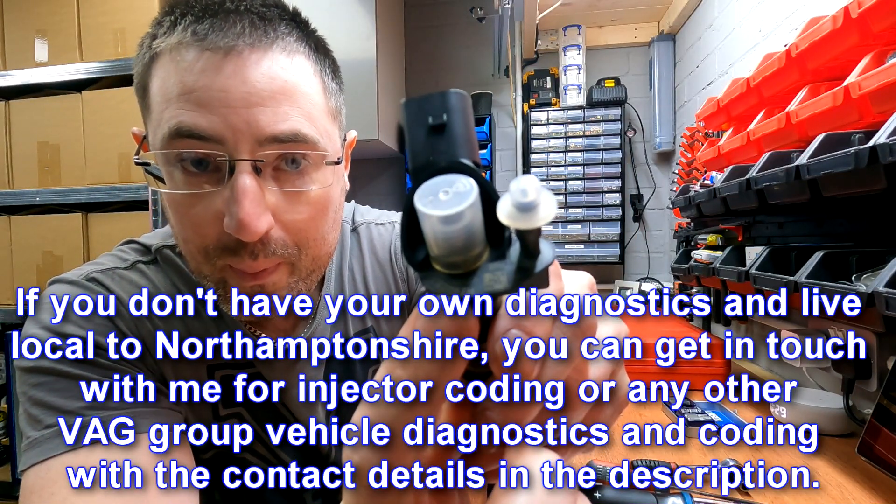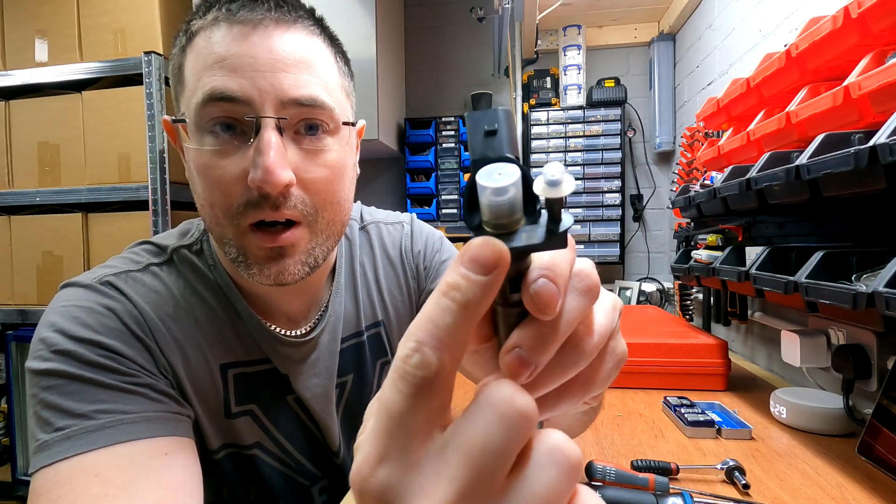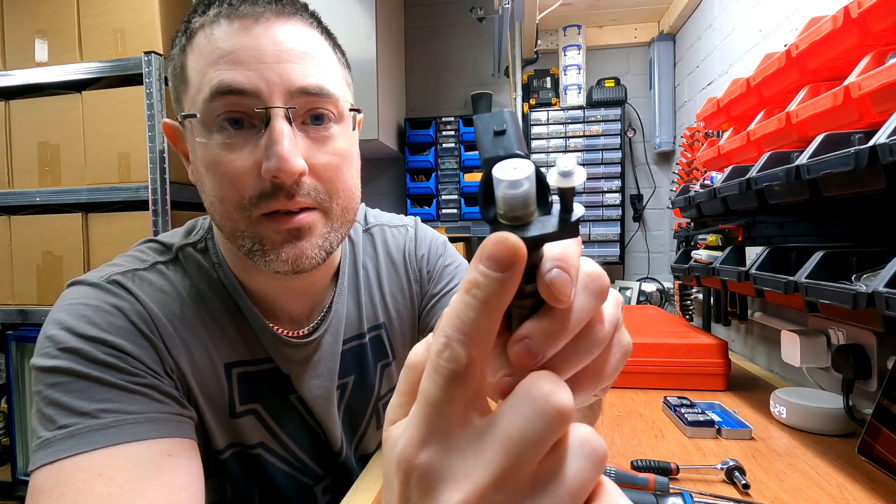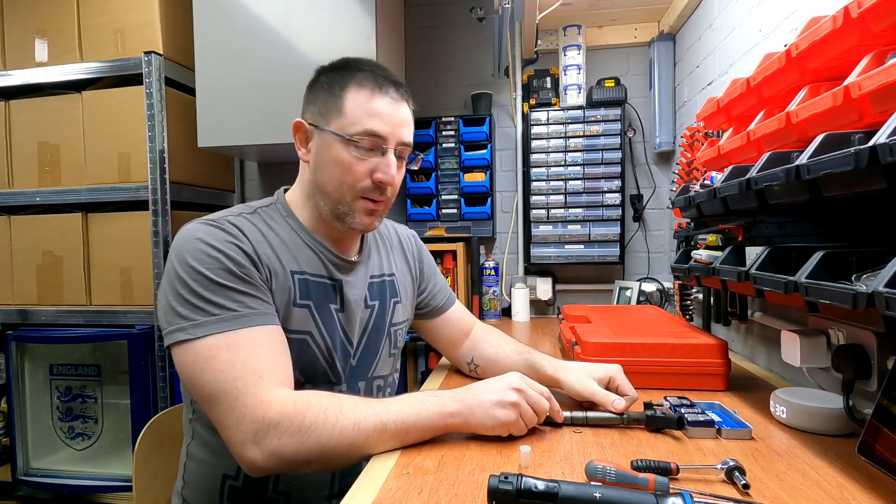Make sure you take down the codes from the top of the injectors in the exact order of which cylinder they were fitted to, so you can tell the ECU what injector is in which cylinder. Now let's head outside and I'll show you the process for removing and replacing the injectors.